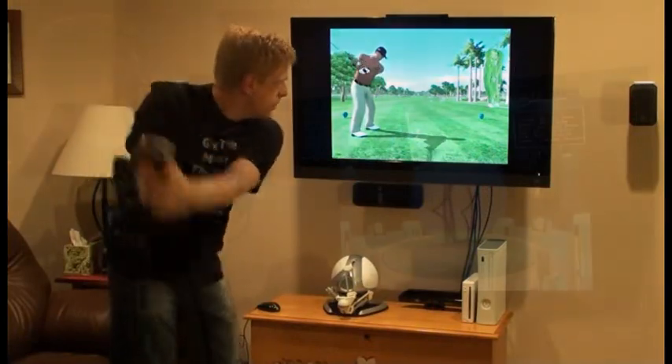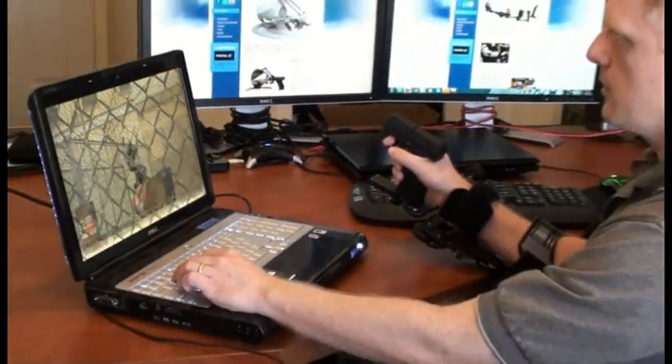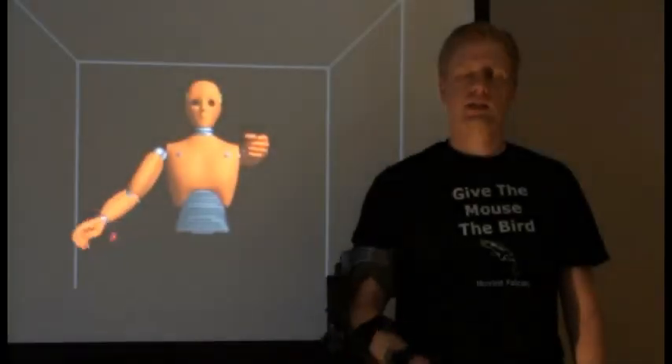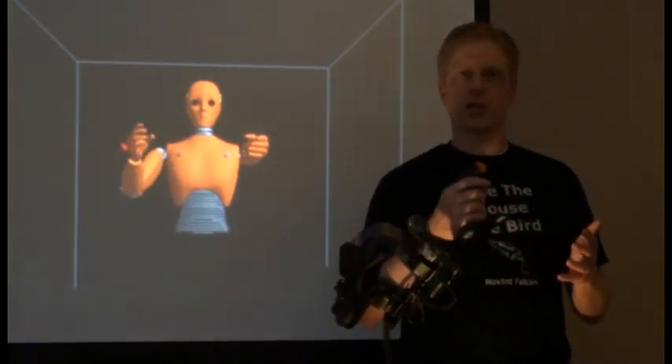You can use Zeo to swing a virtual golf club, touch virtual objects, shoot a virtual gun, or throw a virtual ball. In the rest of the video, I'm going to take you through how Zeo works — how the forces work and the tracking works.